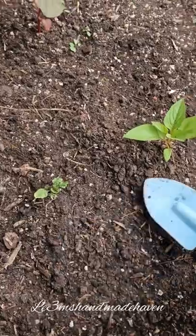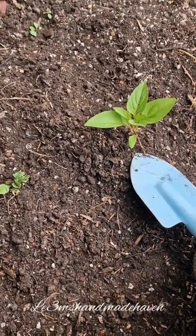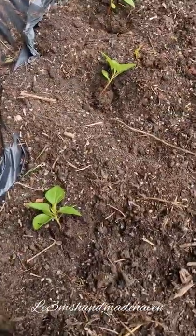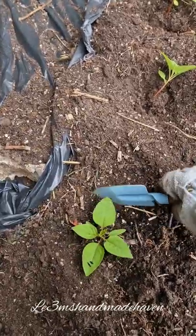I ended up just creating a hole next to this one and putting it in, because solidarity reasons. So I'll cover them up and then the next step is going to be watering them.